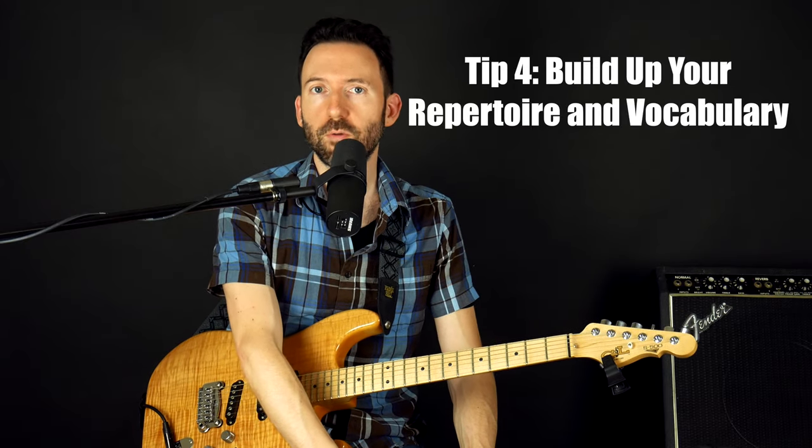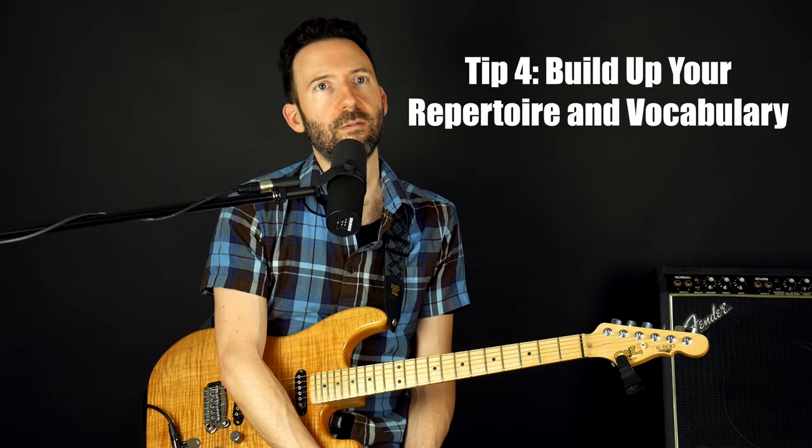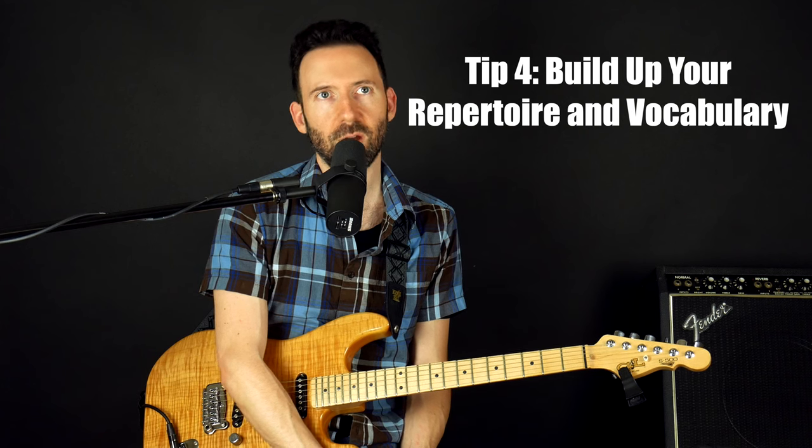My fourth tip: develop your repertoire and your vocabulary. A lot of people starting out falsely assume they have to learn everything there is about the guitar — all the different chords, all the different scales — meanwhile they don't know any songs or riffs. That's completely backwards. Going back to the language analogy: when we learn language, first we learn how to communicate and have conversations before we learn anything about grammar. We learn the rules of grammar without actually defining them, just because we understand common practice among the people we're talking to.